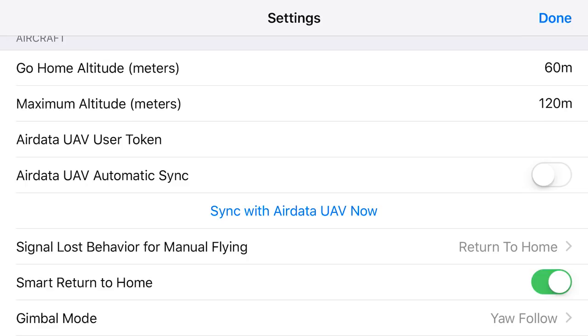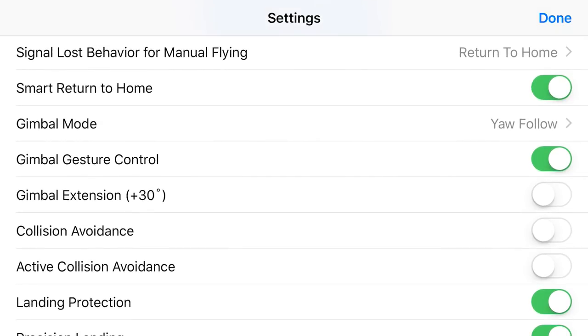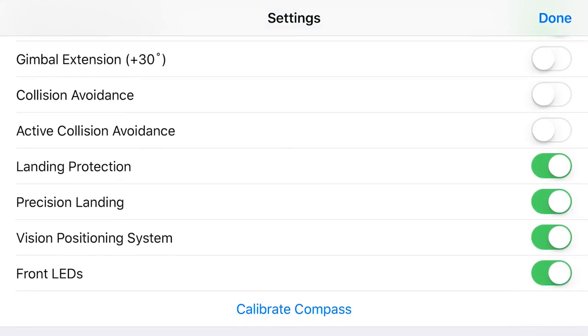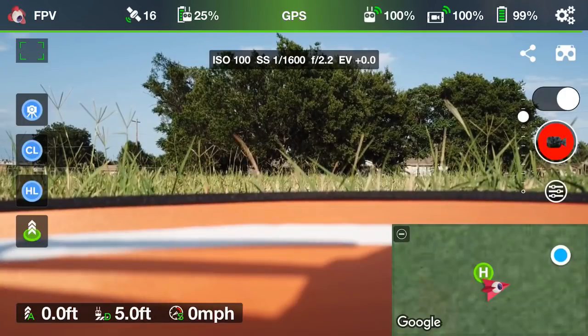If you scroll down, it says 'signal loss behavior for manual flying: return home' — so basically if I'm flying inside Litchi and I lose my signal, I want the drone to return to home. And then you want 'smart return to home' on, because with your battery life, if you fly far enough away and you're almost out of battery, this ensures that your drone knows it has just enough battery to make it home.